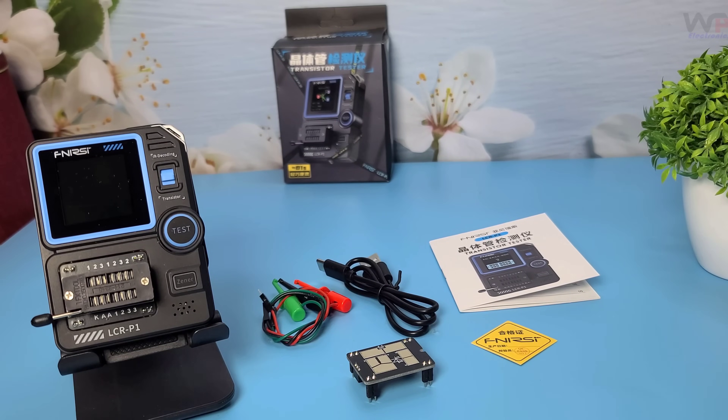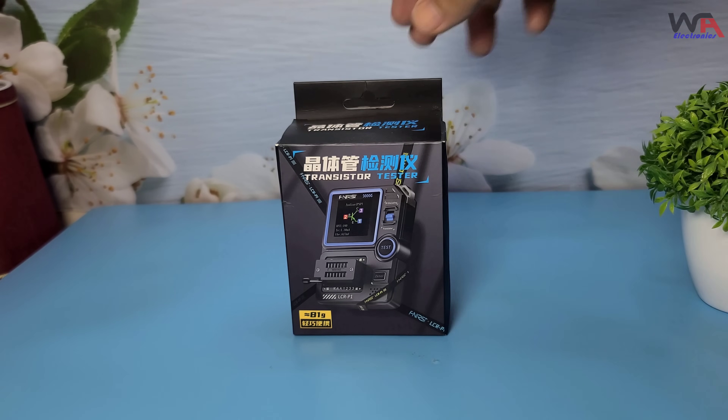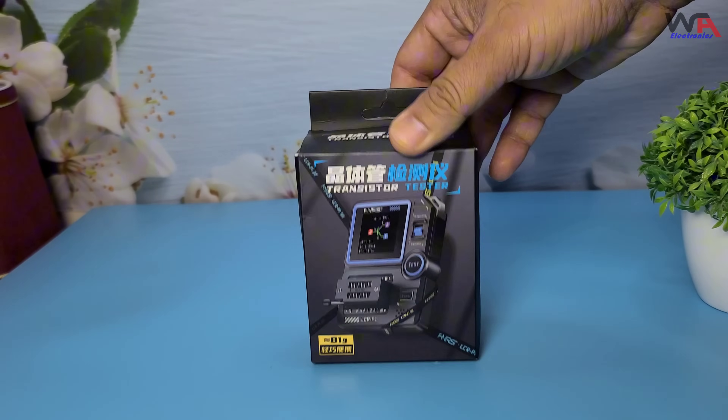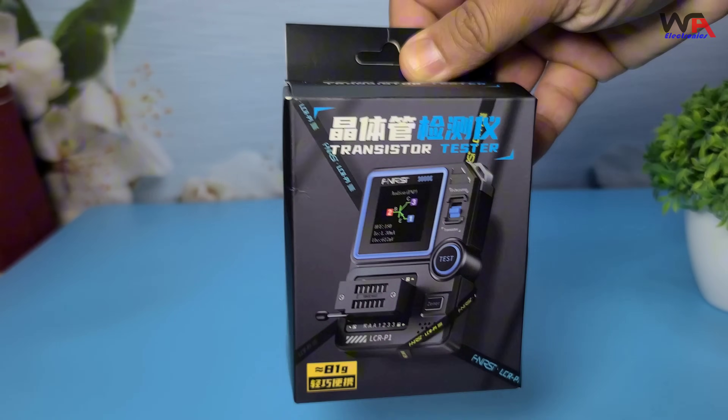Hey everyone, welcome back to WA Electronics. Today we have an exciting unboxing and review of the Fnerzy LCR-P1 transistor tester. This little device promises to be a handy tool for anyone working with electronics.